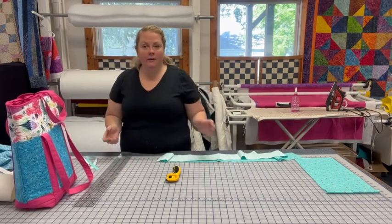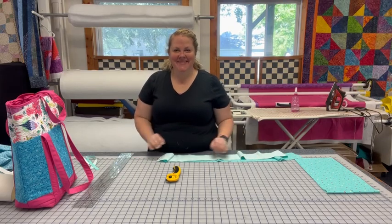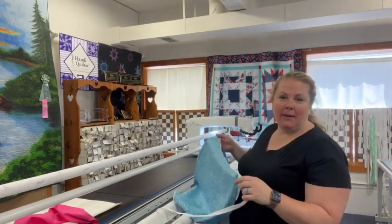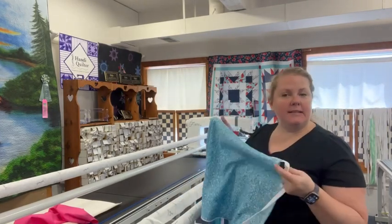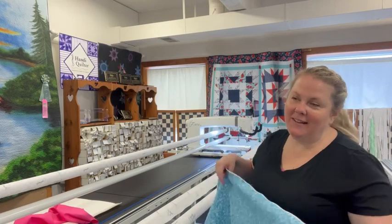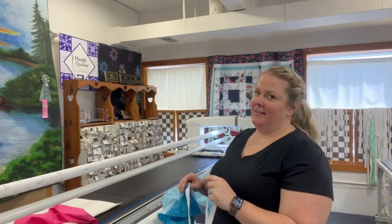We've got all of our pieces — we are ready to go over to the long arm and start putting this together. Here we are at our long arm, ready to start loading this on the frame. This is my backing fabric that you are not going to see once the bag gets put together. I squared it, found the centers, and lined it up with the center of my zipper — the Quick Zip system that we carry on our website at quiltingconnection.com. You can put in longarmconnection.com or quiltingconnection.com and it'll take you to the same place.